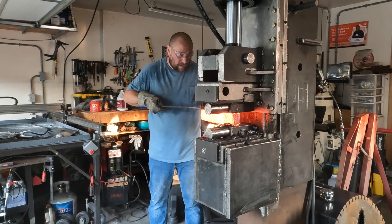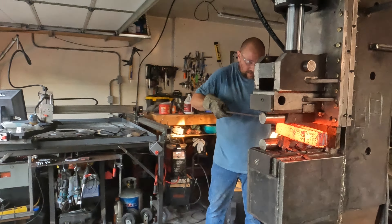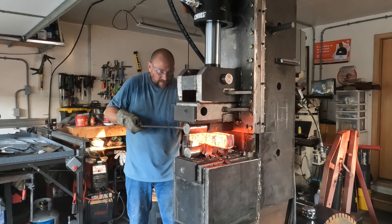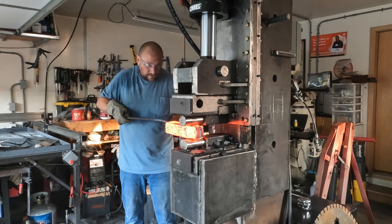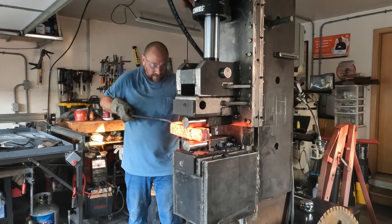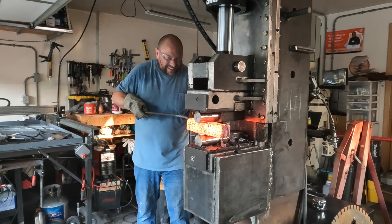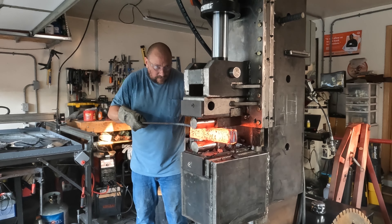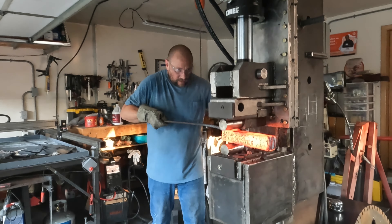After this is drawn out, you can cut it and restack it — you'd be at almost a hundred layers. Cut and restack again and you're at two or three hundred layers, and you can keep going. You're really only limited by your imagination on how many layers of pattern welded or Damascus steel you want. There is material loss when you cut and restack, so you traditionally have to start with a larger chunk of steel than what you want to finish with.